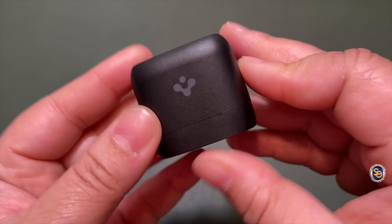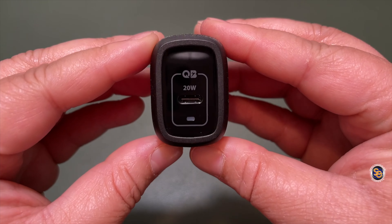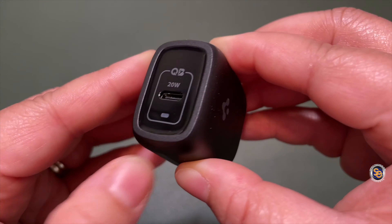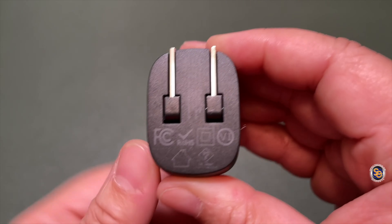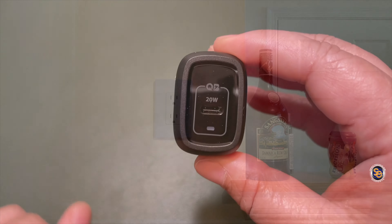Taking my first look, you have the Spigen branding on the side of the charger. On the front you have its 20 Watts, a Type-C port, and an LED indicator light, with branding on the other side as well. What impresses me most is that this is such a small little charger and it has 20 Watts of power.